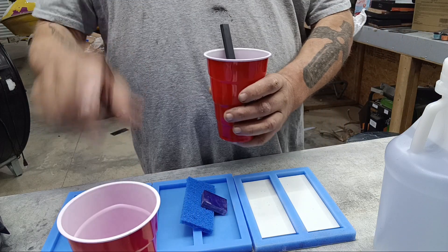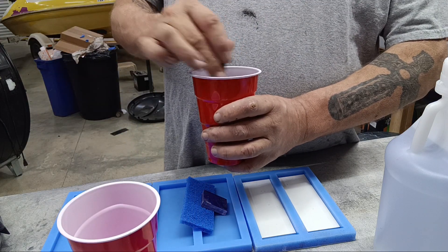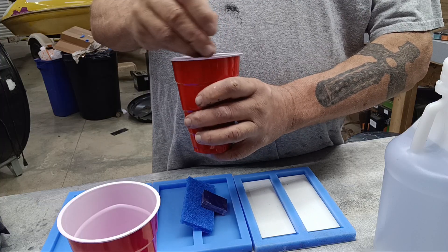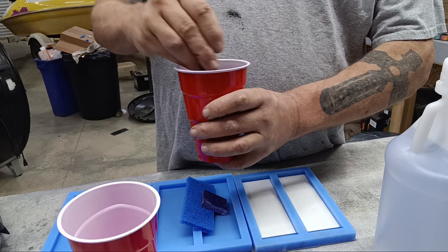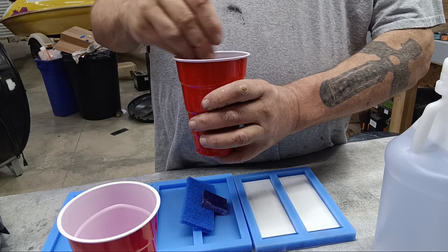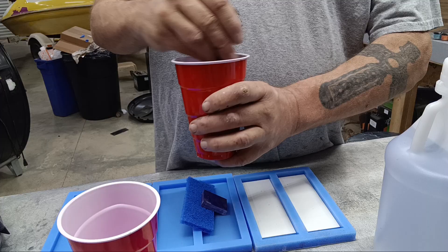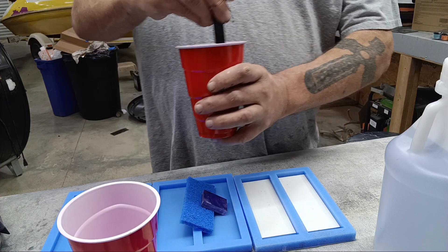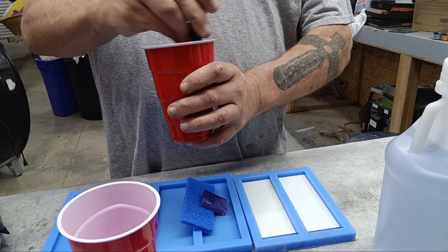I've got two cups here. The reason for that is because even after I stir this, there's going to be some corners I missed — there's going to be some residue on the sides that didn't get stirred in. So after stirring for a couple of minutes, I'm actually going to transfer it to the other cup to make sure we get a really good mix, because the quality of your epoxy really matters.